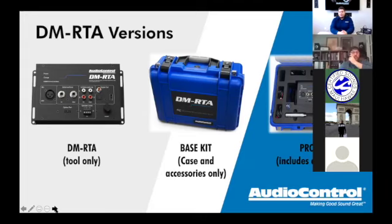We offer the DMRTA three ways. First, just the tool itself — you get the DMRTA, a 110-volt wall plug power adapter, a little instruction manual, and a cardboard box. Microphone and Bluetooth adapter are purchased separately. This is good if you already have a microphone from your SA-3052 or SA-3055 RTA that you want to reuse.